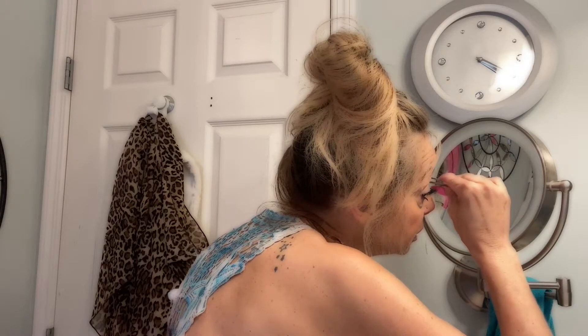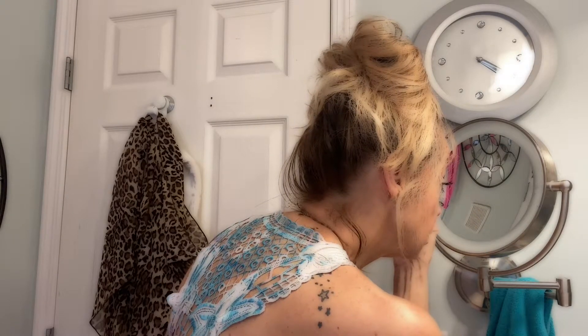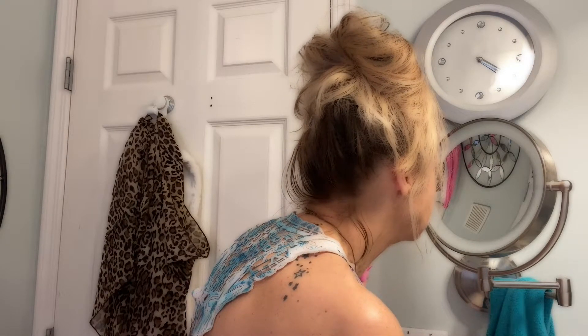I think that one went on a little easier, girls. I think with practice this could be my new favorite lashes — and seriously, they look great. Yeah, I think that one went on far better. They look good; I feel like they're actually on!